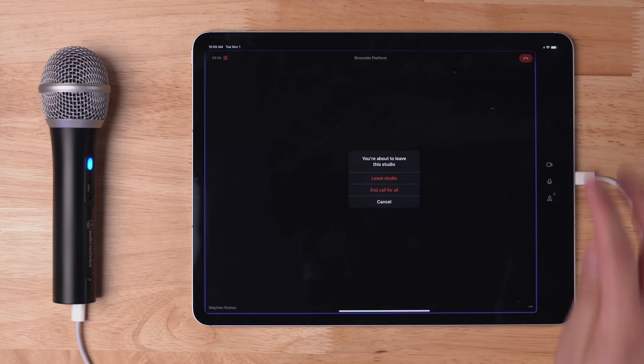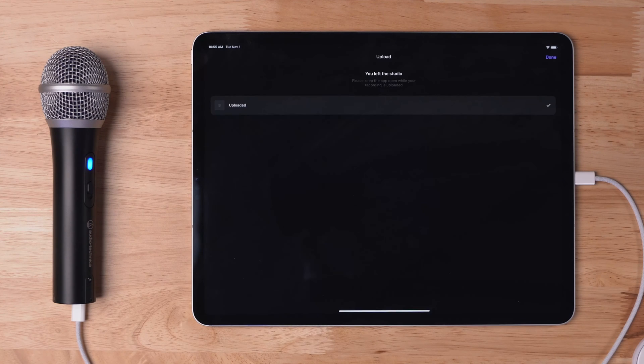Now that I'm done recording, I'll tap the end button and call for all. As you can see, the recording is completely uploaded. I'll hit done here on the iPad. To download those video and audio files, I'll need to go to the Riverside dashboard in the Safari web browser on iPad.